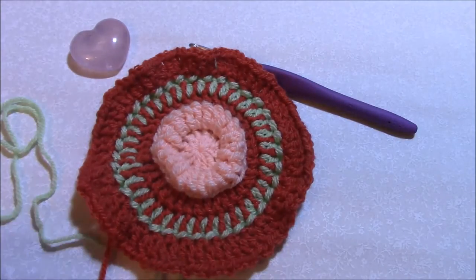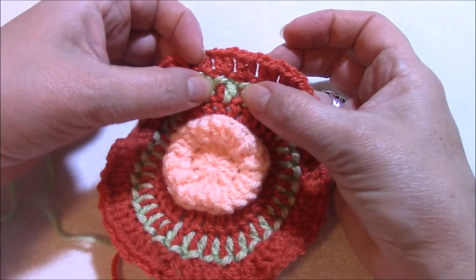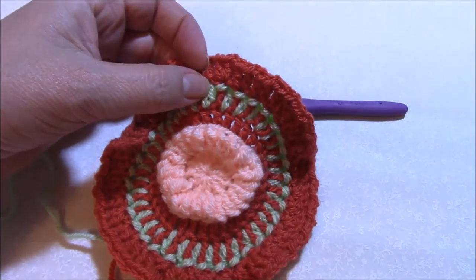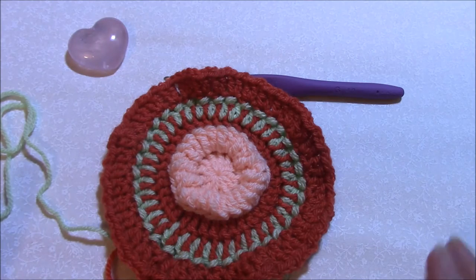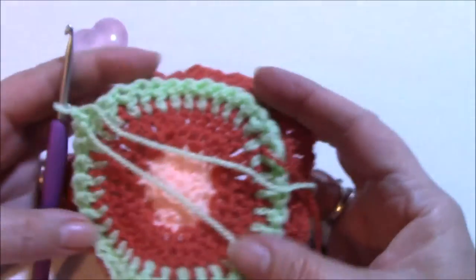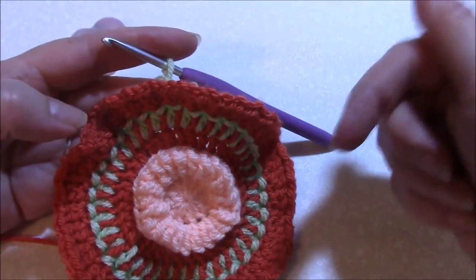There we go - all the way around, that's round seven finished. You've got a double crochet made in the same stitch as each of your double crochets, and then you've got a back post single crochet made around the top of that stitch. You'll already see your work starting to sit a little bit flatter. We've joined at the back here - let me just show you what the back is meant to look like. That's the back, but work with your work facing you from behind.